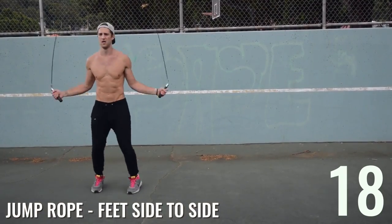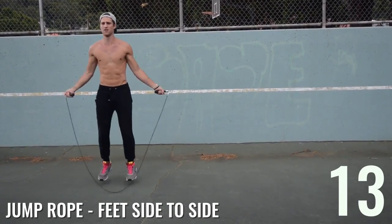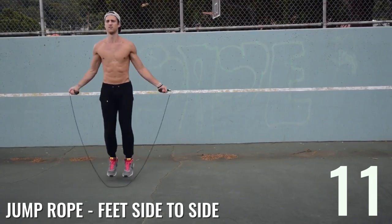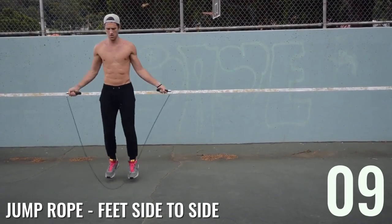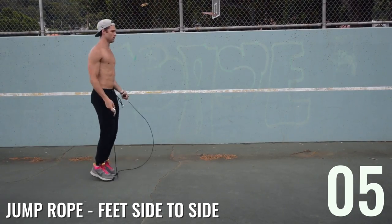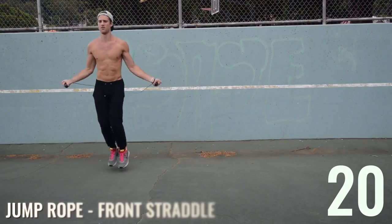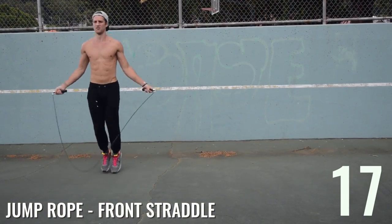Second-to-last jump rope exercise: feet side to side — small steps, small steps. Jump rope is all about doing less and controlling the movement. It's not about being super athletic; it's just about doing it over and over again and practicing. Everybody can get the hang of jump rope if you put in the time — just like anything else. It can be a super beneficial and fun way to get a great fat-burning workout in.